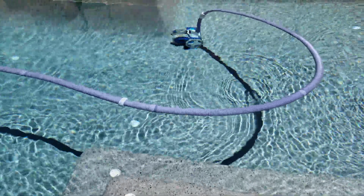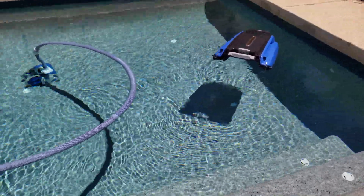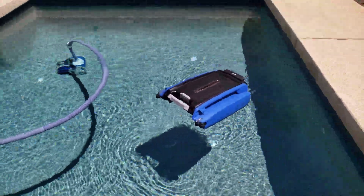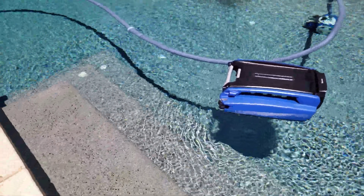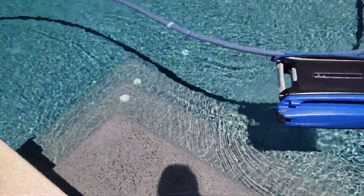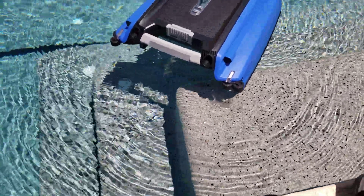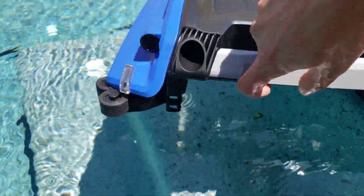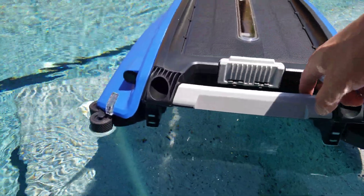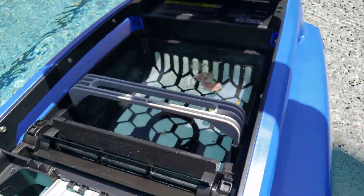I have another video on how to do that and where you can find those weights. So far this device 2.0 is working pretty well and it looks like it's never going to get stuck on my step. But for those of you who have shallower steps, you can extend the bumpers on the front to avoid them altogether. Right now it already has some debris collected.